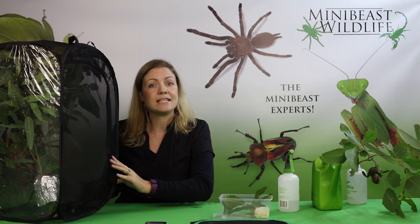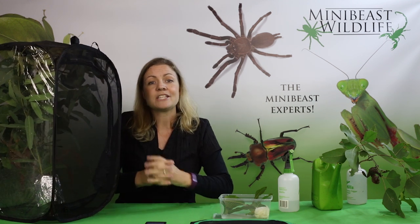So that's a simple way of setting up a stick insect enclosure. Thanks very much for watching. Please remember to like our Facebook page and subscribe to our YouTube channel to find out more about our amazing mini beasts.